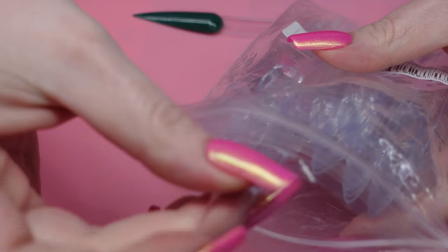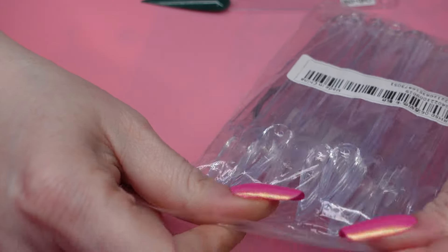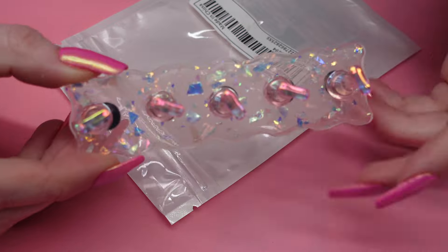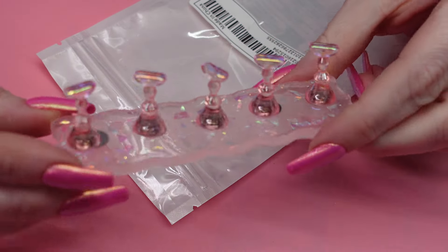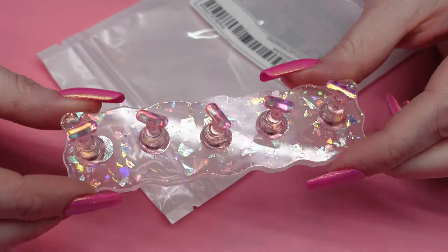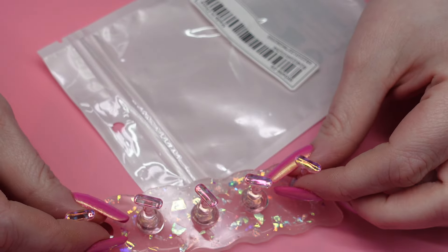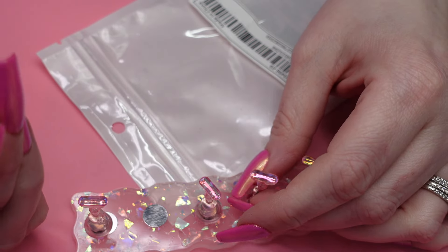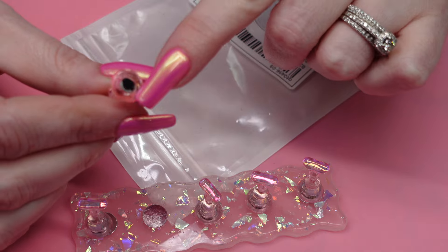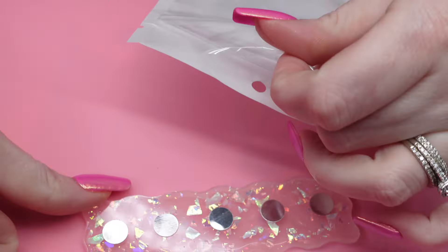I'm going to put that in the giveaway basket because somebody might really like them. Next up, I got this cute little tip stand. It's like a baby pink and it has like mylar paper inside — that is really pretty. And the hold is not too bad. I really don't like when they have a sticker on the bottom here, because I always lose the sticker and then I can't use it anymore.